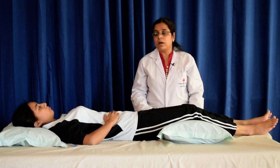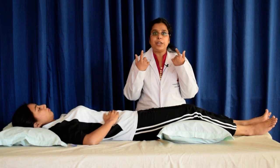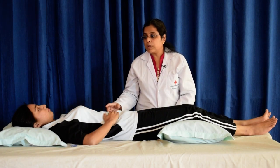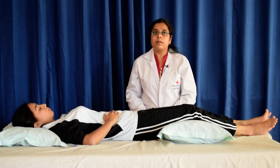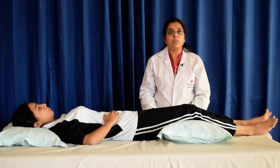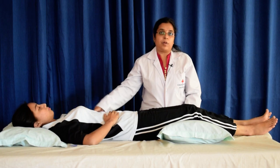Now press the head into the pillow. Feel the movement in your neck as you do this. Hold this position for a few seconds and then stop and feel the relaxation. Feel the weight of your head lying in the hollow space you have made for it.